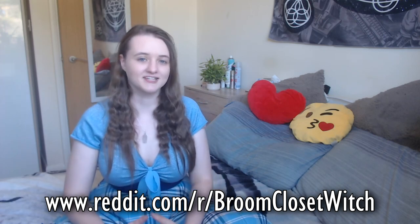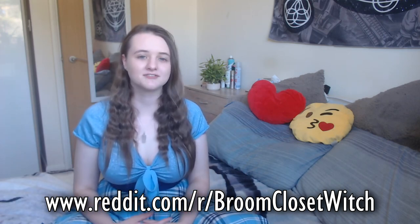So that was 10 ways to hide your tools and ingredients in the broom closet. I hope you guys enjoyed it, and if this helped you out please share it with others to help out as many broom closet witches as possible. Comment below any suggestions you have for even more hiding places I haven't thought of. For more information check out the description for links, and also check out r/broomclosetwitch on Reddit — it has a huge wiki with loads of information. If you liked this video please give it a thumbs up, subscribe to my channel for more, and I hope you have a great day — blessed be!